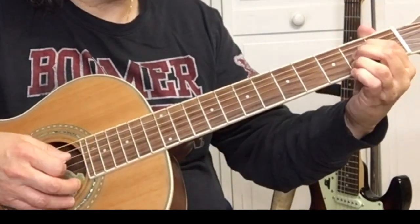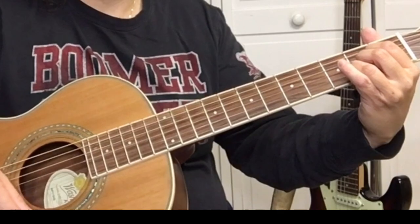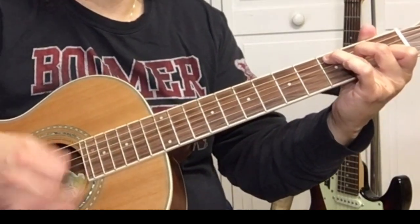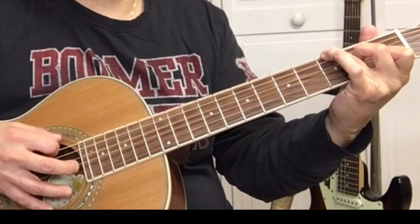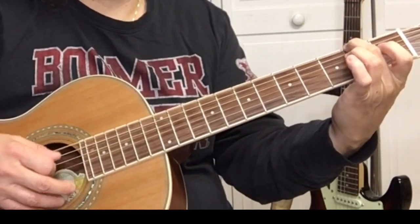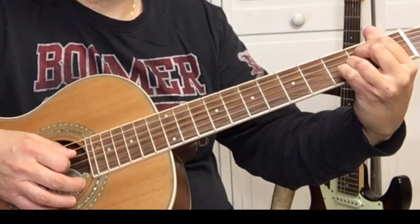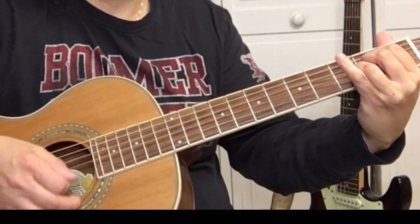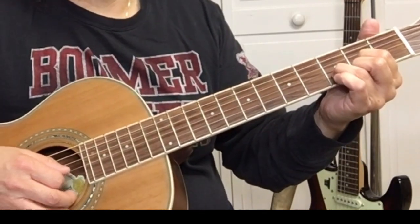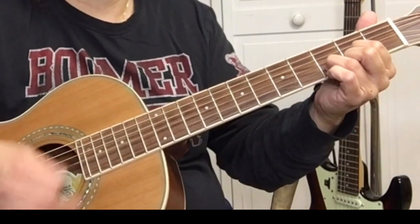We're walking up to the A. So when we do the walk up, you're on the C. Pick the G again, F sharp — second fret of the sixth string — open A string, strum. Hit the D string, strum, A string, strum. Open D string, strum. And then it's ten downstrums of the D string. And then it starts over.